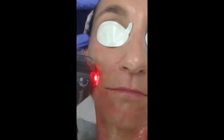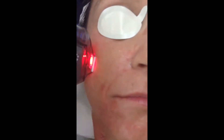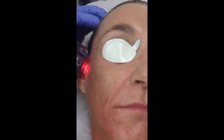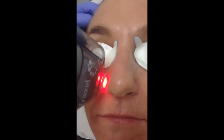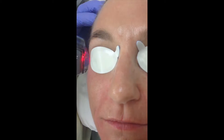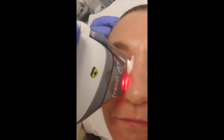We can hear the audible beeping, which tells us how fast or how slowly we're going. If we couldn't hear the audible beep, then we wouldn't know that the device actually worked.